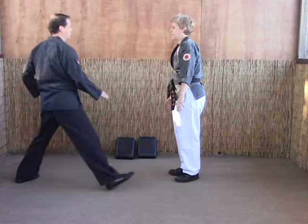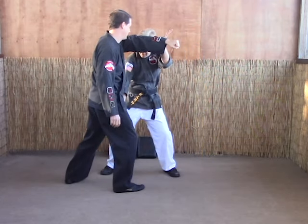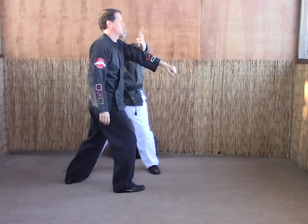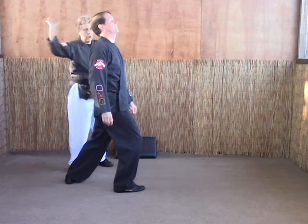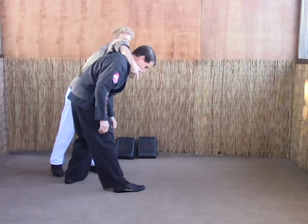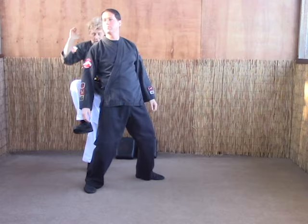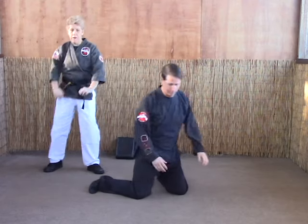Again: one, hammer fist, eye rake as you step back. Now if you need to, shuffle back to get behind them to do this. Chop the neck, twist the neck here as you scoop kick the groin, kick either knee, and chop the back of the neck.